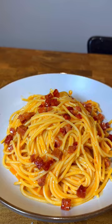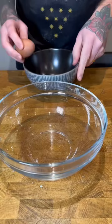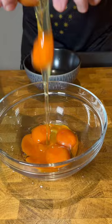Start off by grating around 100 grams of pecorino romano or parmesan cheese. Then crack four egg yolks into a bowl followed by one whole egg. Whisk until smooth, add your cheese and whisk again until it's a nice gloopy carbo-cream.